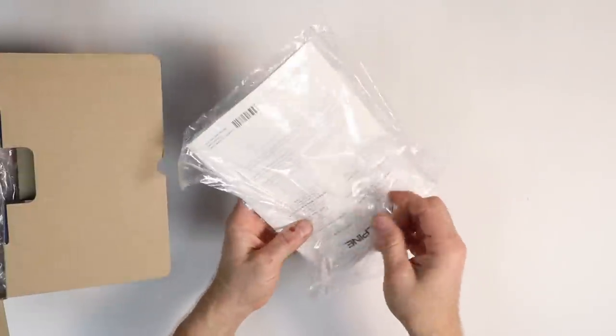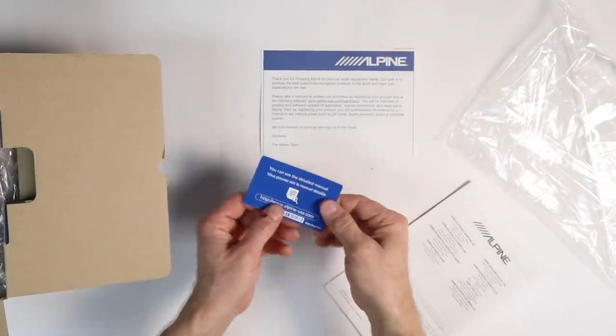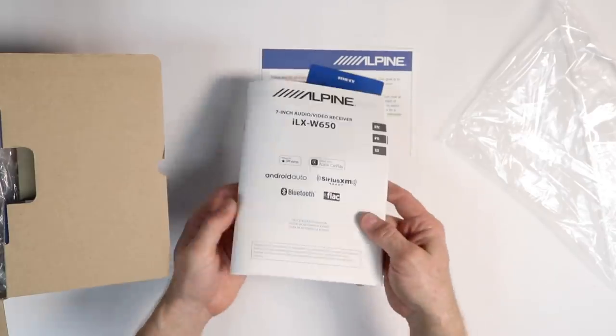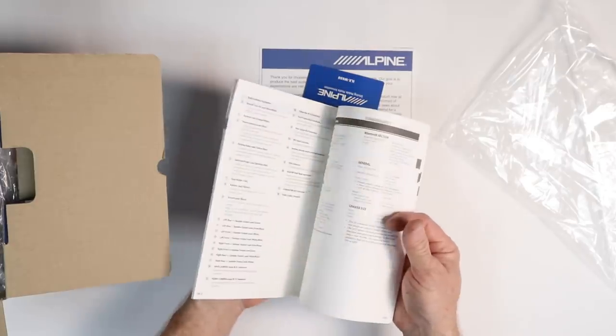Inside the box you get some paper, a thank you for choosing Alpine, an Alpine business card that tells you to go online to get the real owner's manual, and then you get the quick start guide that'll walk you through pretty much all the things you need to know about the radio.